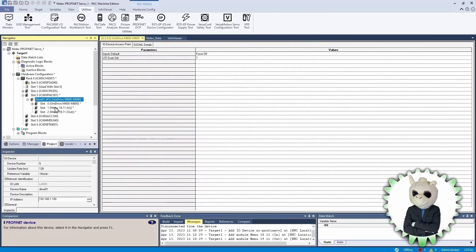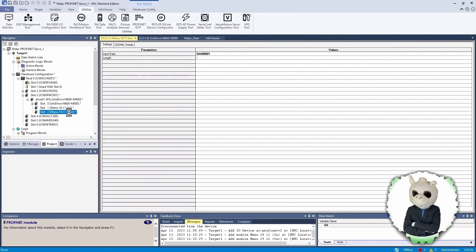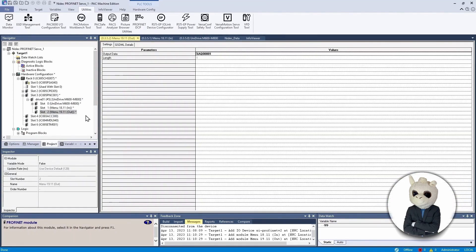One other thing we need to do in the configuration tool is look at the addresses assigned by the PLC for these data exchanges. The first input word from Menu 18.11 has been mapped to Analog Input 1. We could change that, but we're going to leave it. The output word from Menu 19.11 is mapped to AQ001, which is Analog Output 1. We'll leave that alone as well.